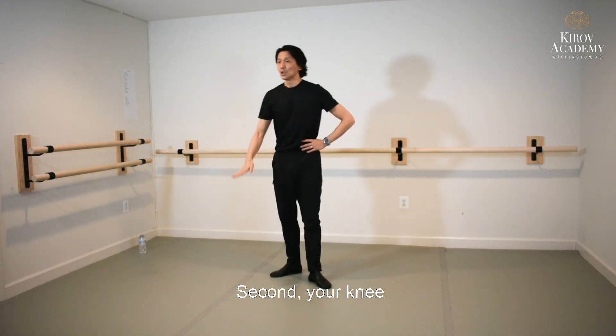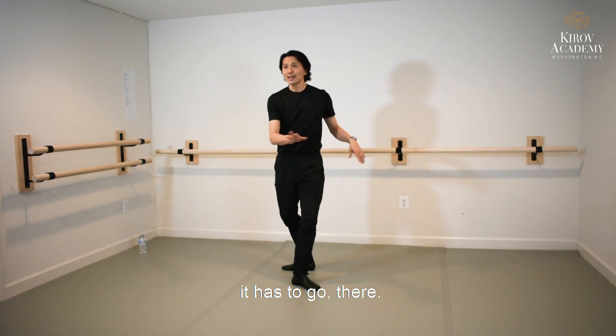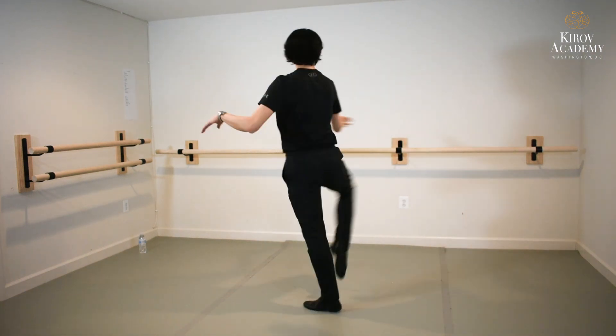Second, your knee — when you go up initially, it has to go there. You see that corner back there? There.